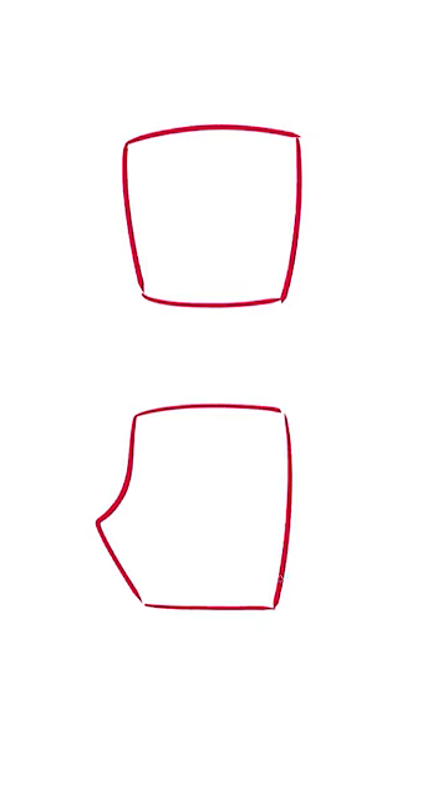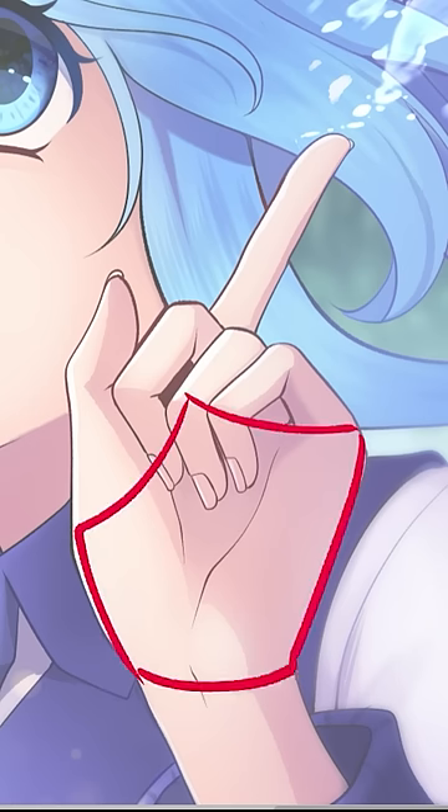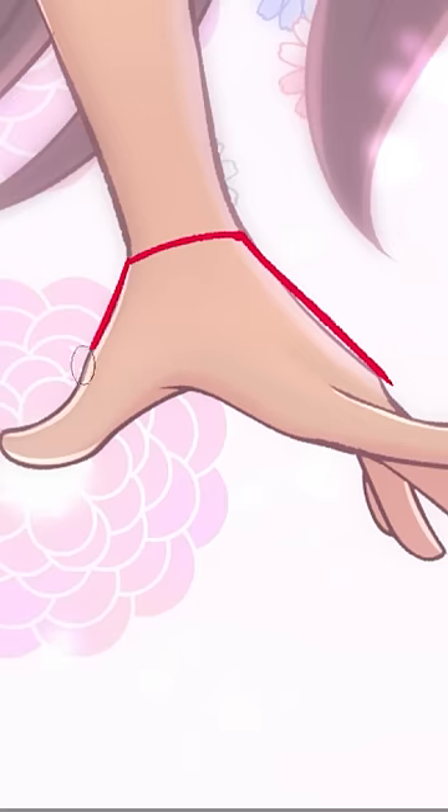A lot of times people simplify the palm as a block shape. Honestly, I prefer this shape because it helps me better understand where to include the thumb. I used to practice just drawing the shape in different positions. I would also get reference pictures and try to find the shape and how it changes depending on the position.